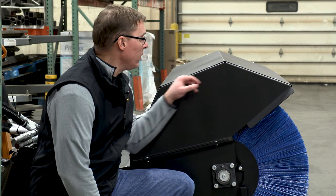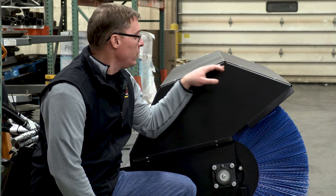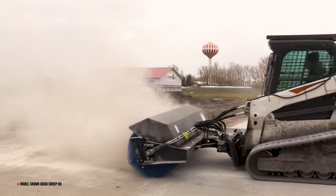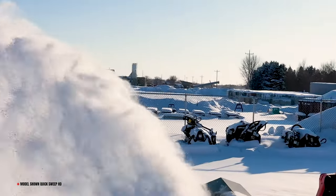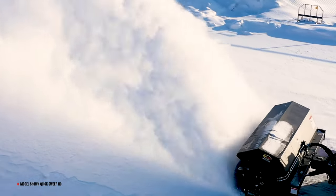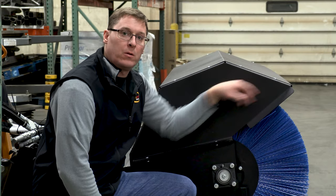I wanted to point out the location of the bend lines on the top of this hood here — they are very strategically placed to make a sloped surface so that material like dust and snow has less of a chance to sit on top of it. Snow and dust can actually add a lot of weight to the suspension system. We want the head to be light and able to move lightly, so the sloped surface here will help shed material when you're working.